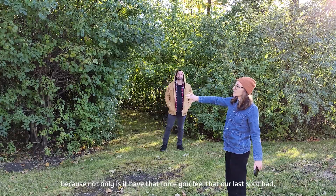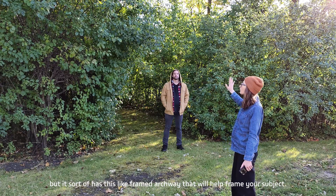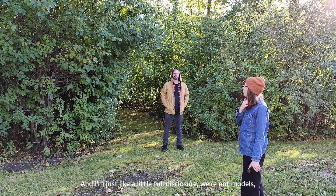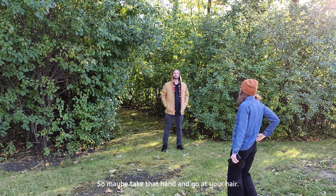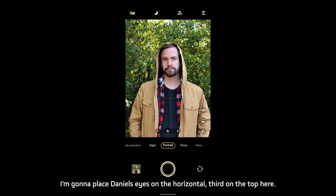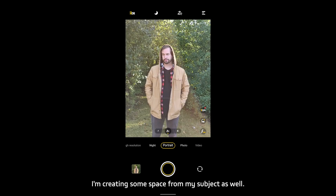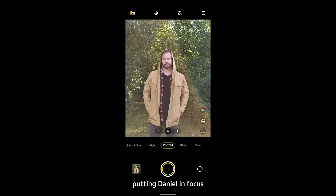We chose this spot because not only does it have that foresty feel our last spot had, but it has a framed archway that will help frame your subject. We've got Daniel with the hood up to add to the moodiness of the shot. I'm going to place Daniel's eyes on the horizontal third at the top of the frame — putting his eyes on that top third line and creating some space for my subject. Putting Daniel in focus... check out that bokeh!